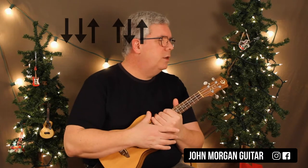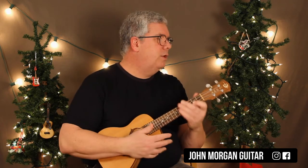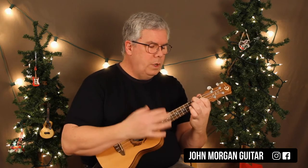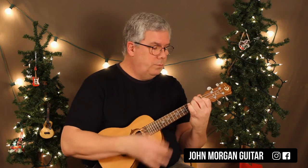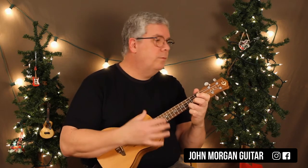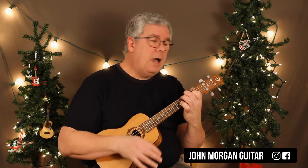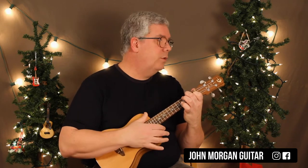You can do different strum patterns for this one. I'm just going to use the down, down, up, up, down, up — my wagon wheel, the generic strum. But I'll show you a few different things you can do. What you do is two strum patterns on each one of those chords and it just repeats the entire song — F to D minor, D minor to G minor, to C. And that's quite literally the whole song. What I was doing there with my thumb is down, down, up, up, down, up, and I did that twice on each of those chords.